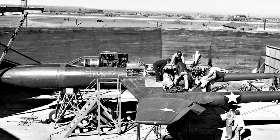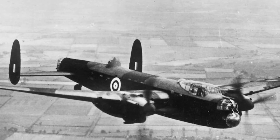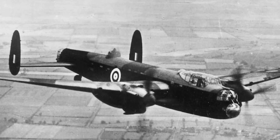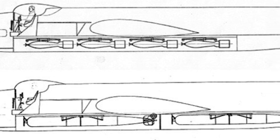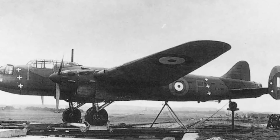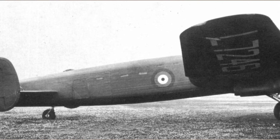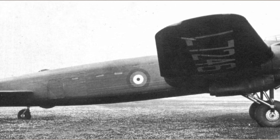The first aircraft built around the Vulture was the Avro Manchester, a twin-engine heavy bomber designed to match or exceed the capabilities of German bombers. It looked good on the drawing board — two massive Vultures, a sleek frame, and space for tons of bombs. This was going to be Britain's answer to the Luftwaffe. But the Manchester never stood a chance. The engines were its Achilles' heel. Pilots started noticing problems on the very first flights: overheating, random shutdowns, oil pressure dropping mid-mission. On more than one occasion, both engines failed simultaneously.